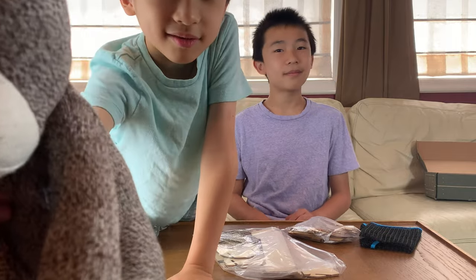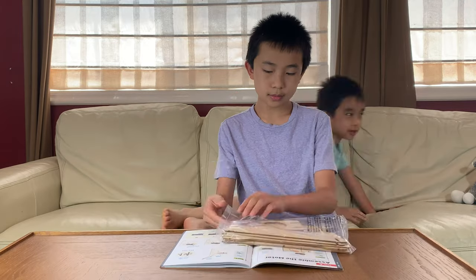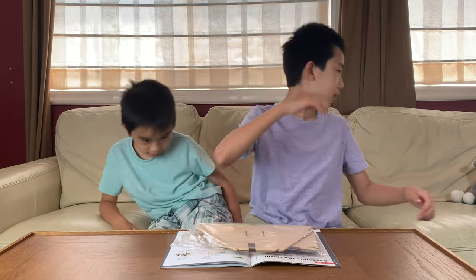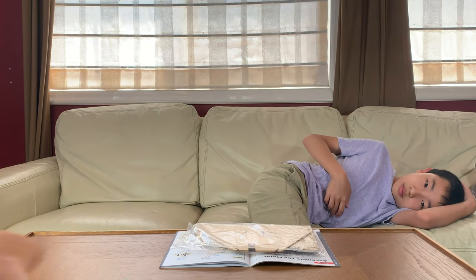Now let's go to Part A — assembling the motor. This is what powers the robot. We need to open this with scissors.